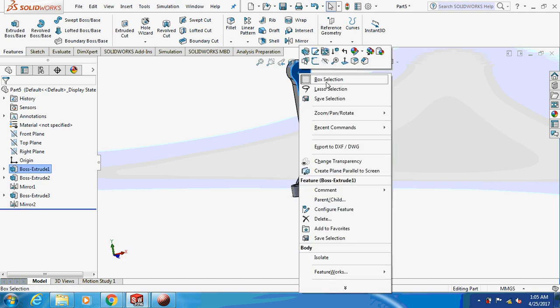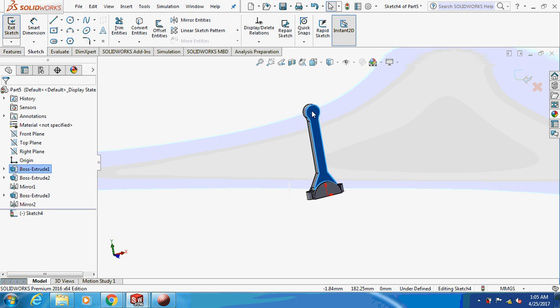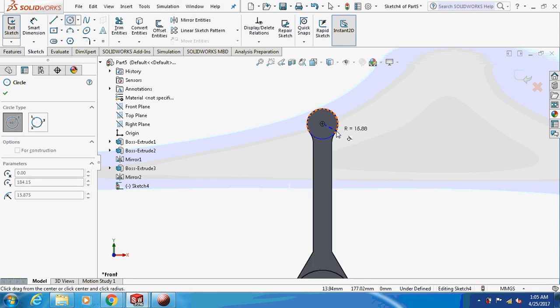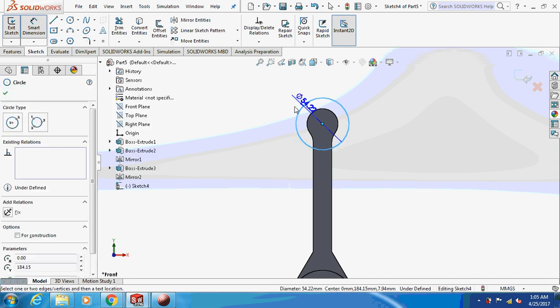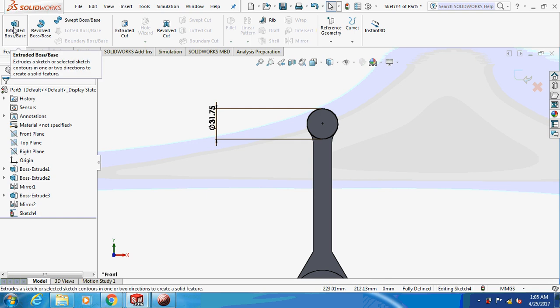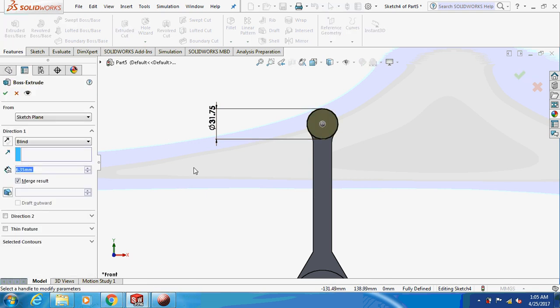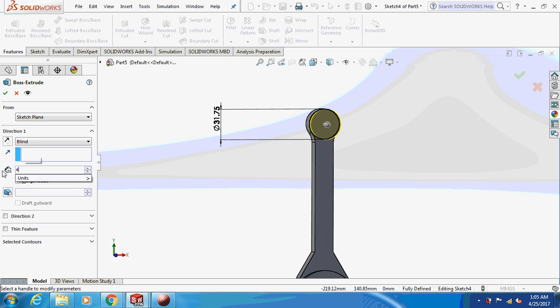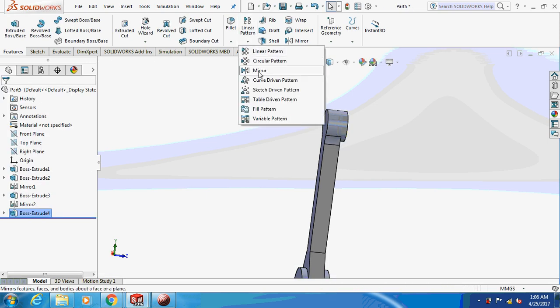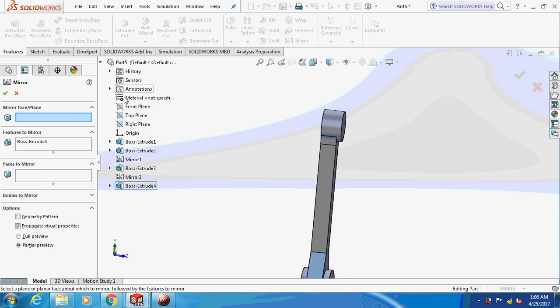Similarly, sketch on this face again. Smart dimension this thing: 31.75, 31.75, 31.75, 31.75, then 32.75 by 4.36, by 4.76, and 5.75. Again, mirror this thing on the front plane.